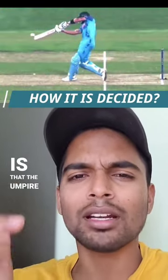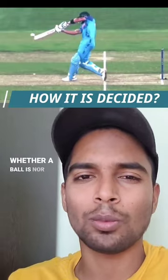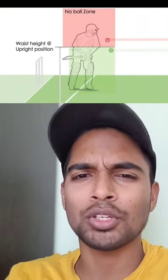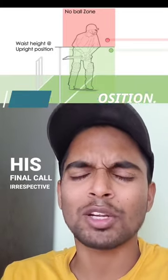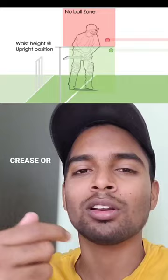The catch here is that the umpire decides whether a ball is a no-ball or not depending on the initial position the batsman is standing in. Assuming that height, the umpire takes the final call — irrespective of whether the batsman stays in the crease or comes out of the crease.